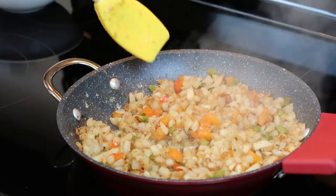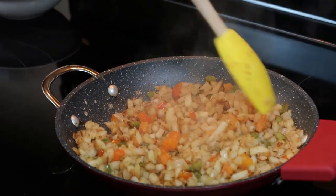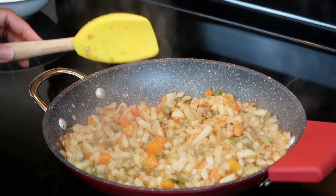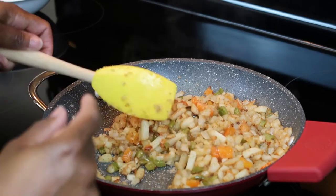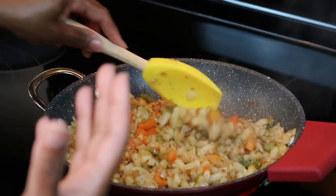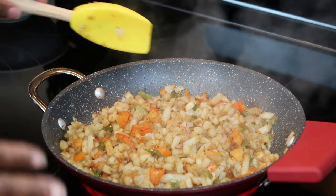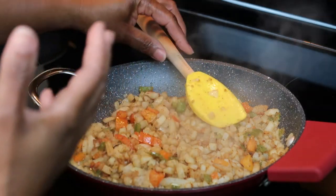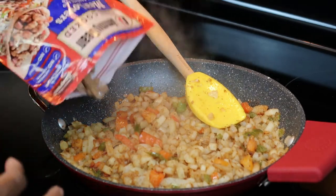Alright family, we are back. This is what the potatoes, onions, and bell peppers look like so far. I forgot the black pepper — Hubby reminded me while I was off camera. I don't know what it is about black pepper, I keep forgetting it. I know I usually forget when I use a lot of Cavender's, but I'm not using Cavender's seasoning in this breakfast. Anyway, we're at the point now where I'm going to add the fully cooked sausage and bacon crumbles.